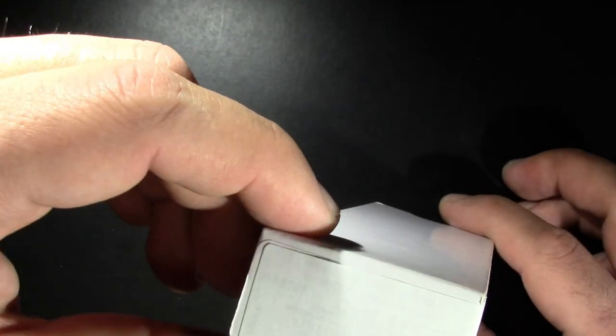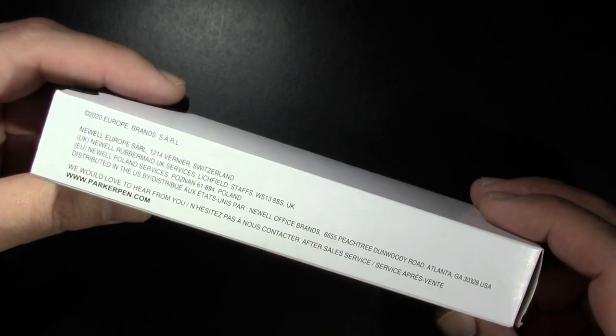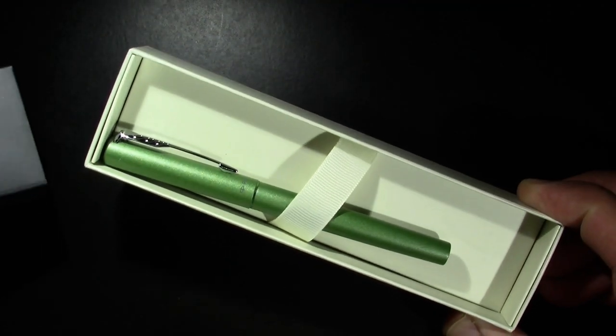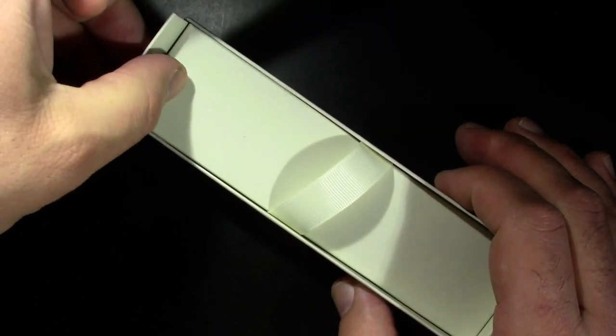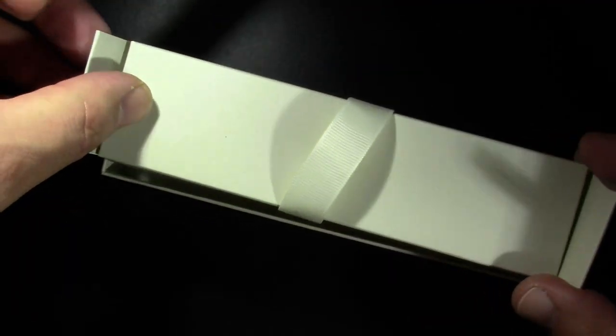We've got a box here — a magical box containing a Parker Vector Extra Large fountain pen. There's some Parker branding on one end and standard Newell Rubbermaid packaging on this side. Pull it out and we have a Parker box. Open it up — we've got a lovely little pen inside, and I guess we've got our ink as well.